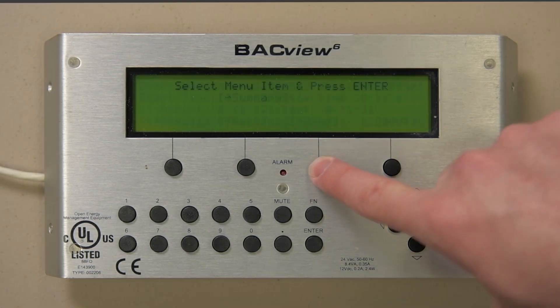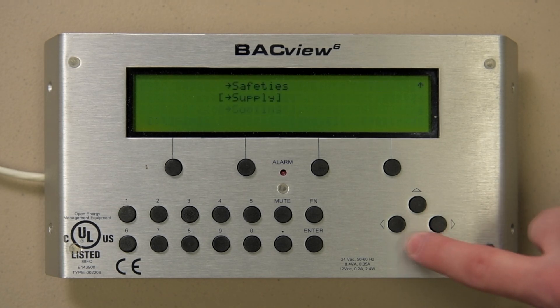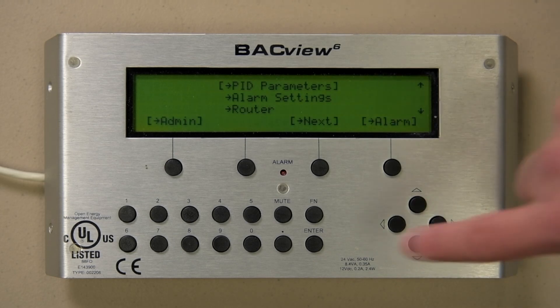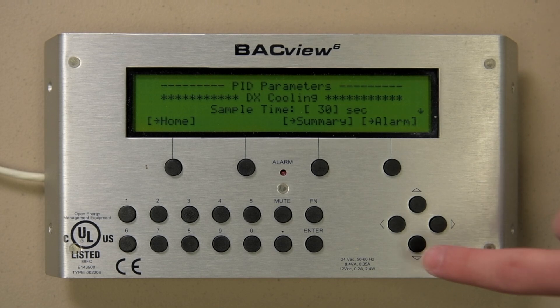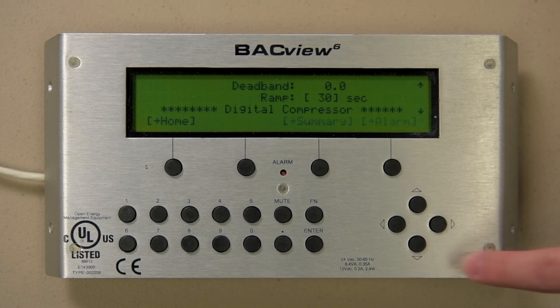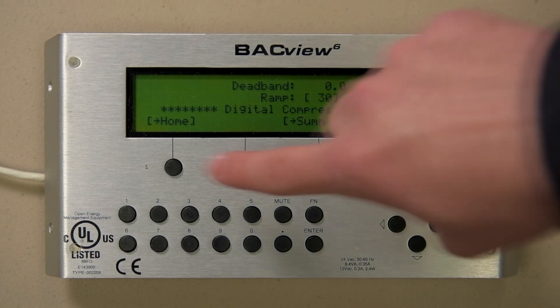Press the Home hot button. Scroll down to the PID Parameters selection. The PID parameters found in these screens are the heart of your control system and should be modified with care. A simple number change can make your unit work differently than factory programmed. It is advised to consult with the Seasons 4 factory if tuning is required.